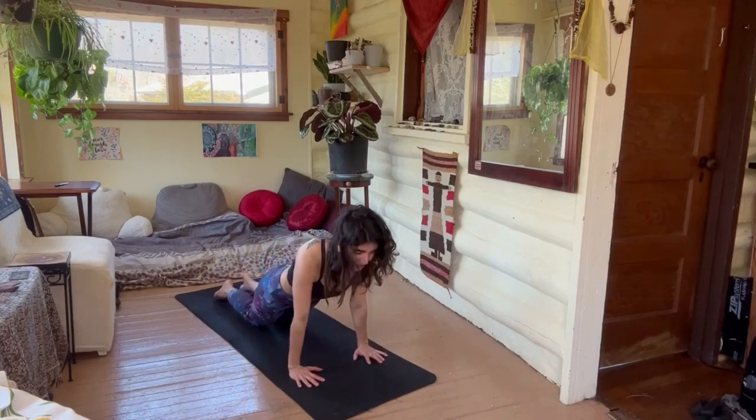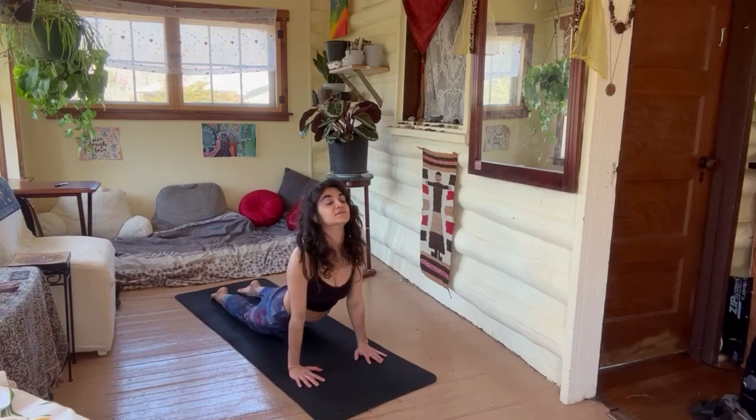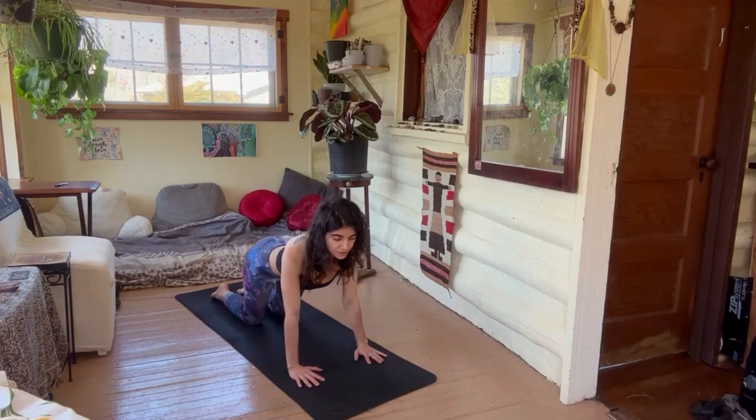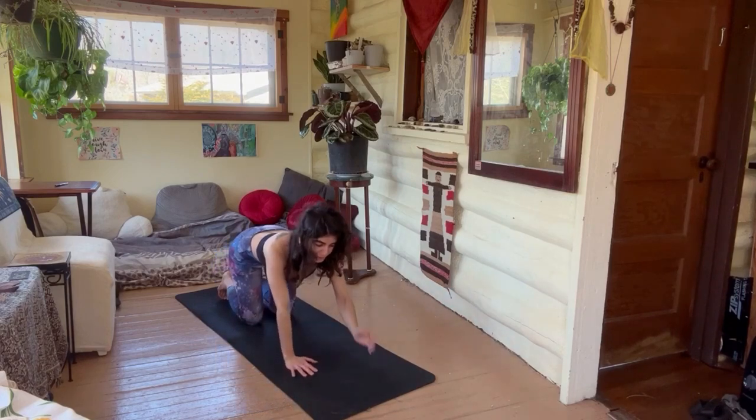A little cobra here — inhaling, looking up. Push back to child's pose, just for a moment. Inhale, gather up some strength, and come back up to plank.